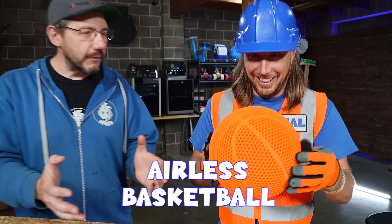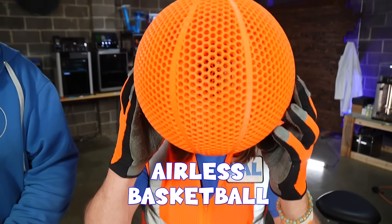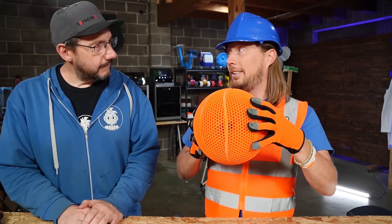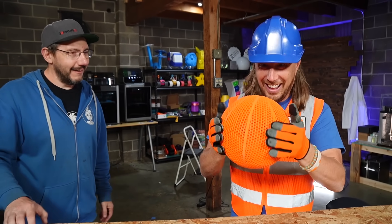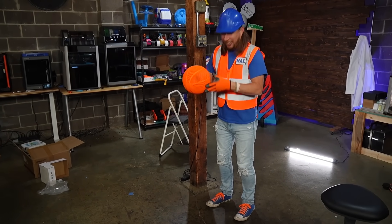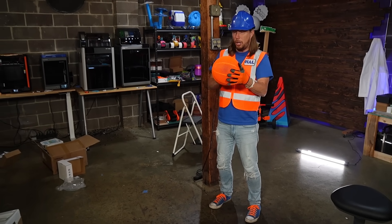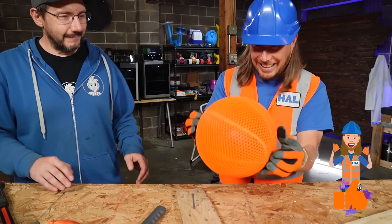That is a 3D printed airless basketball. Do you see that, my friends? You can see through it a little bit. You know what's really cool about this? It bounces! It does, absolutely. Would you like to see? Check this out. You can go play some basketball, shoot some hoops — all from a 3D printing model. Look at that.